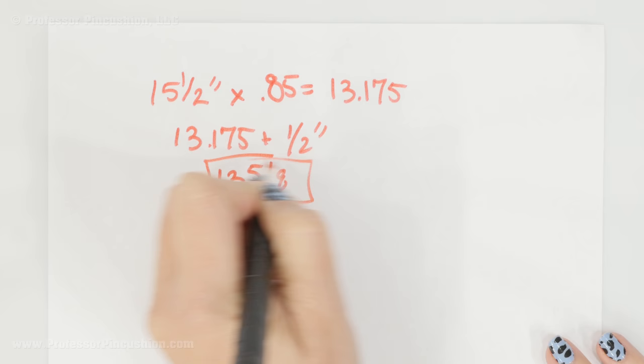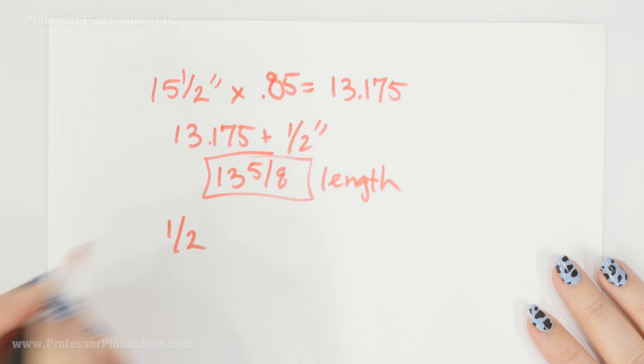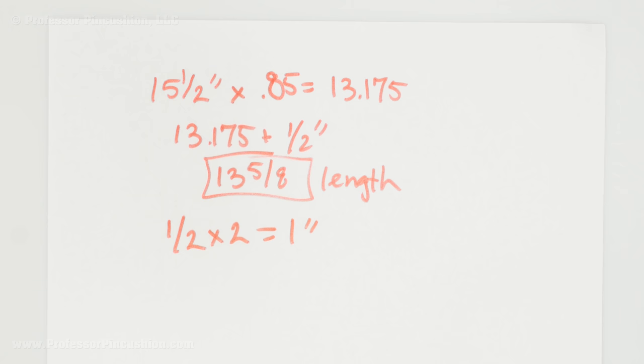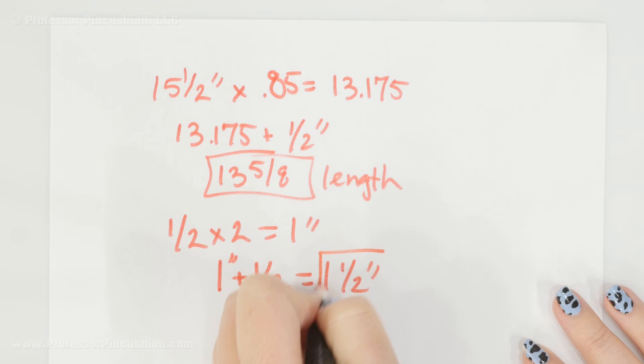Next I need to figure out what the width of the band is going to be. You need to figure out how wide you want the finished band to be. I want mine to be a half inch. So you're going to take your desired width and multiply it by two — I end up with one inch. You also need to include your seam allowance. I'm doing a quarter inch seam allowance, multiply it by two. So I'm going to take that one inch and add a half inch — that's one quarter inch times two — and that gives me one and a half inches. So this is going to be the width.